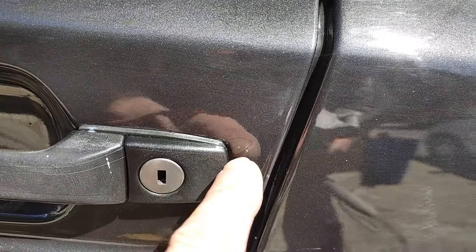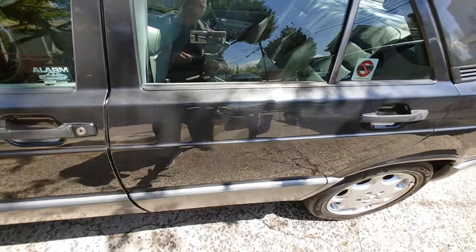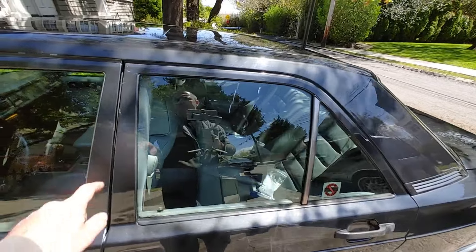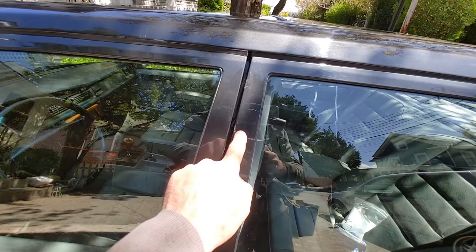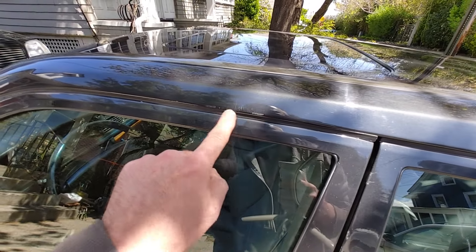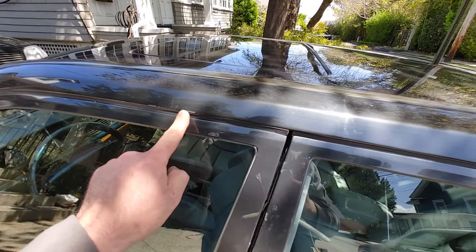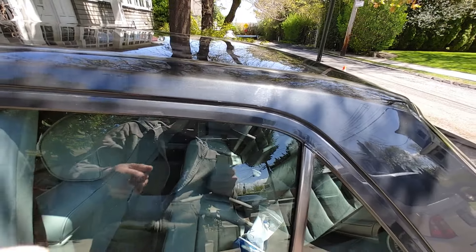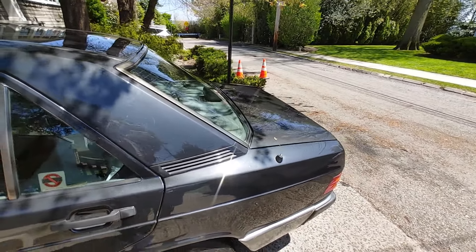There was a paint job in the past. The color is 'Blau Schwartz,' 199 I believe. It was painted many years ago because all these little damages wouldn't show up after a recent paint job. The paint seems done pretty well — I don't see any sign of accidents — but it doesn't really matter for this particular vehicle at this point.